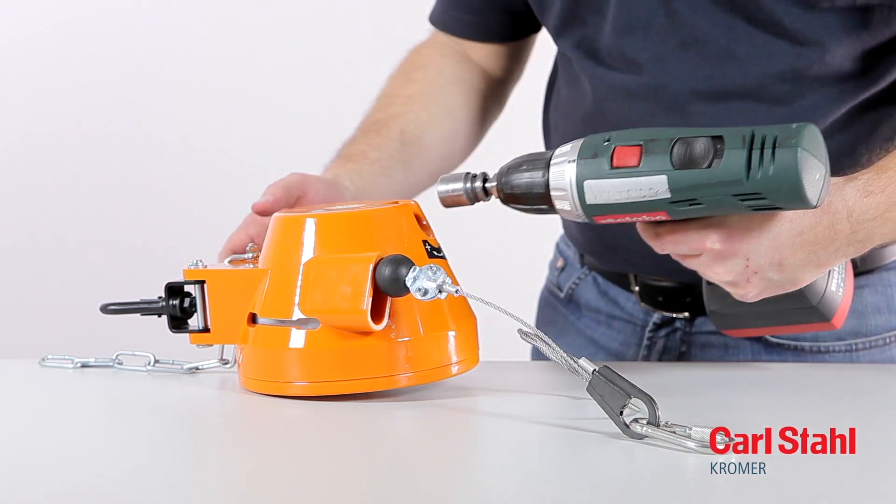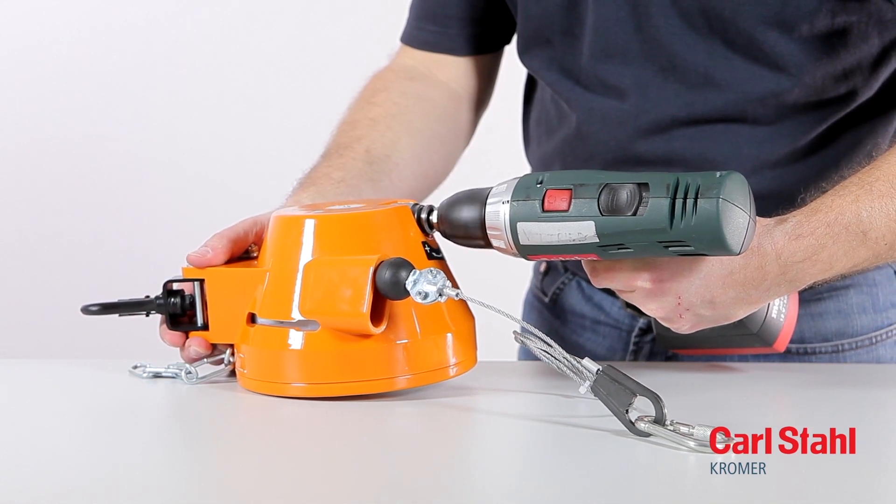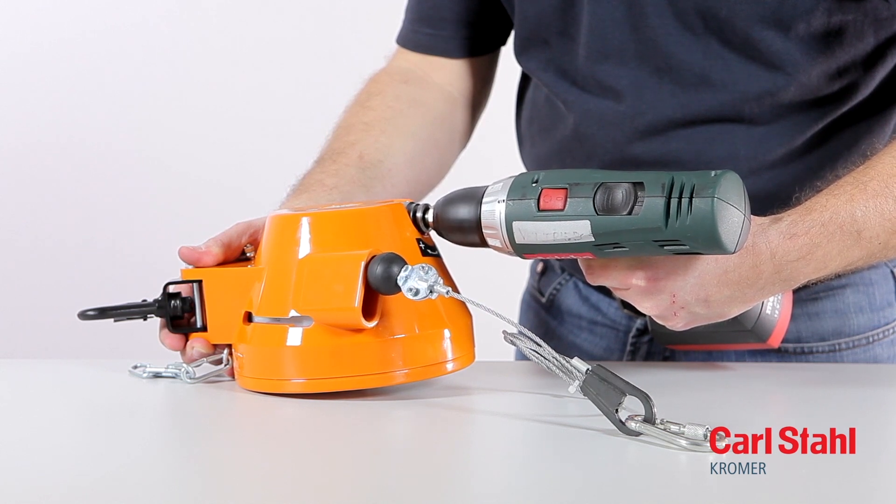Unload the suspension spring completely as described in the operating instructions, but only to the point of full tension release. Over-slackening will destroy the spring.